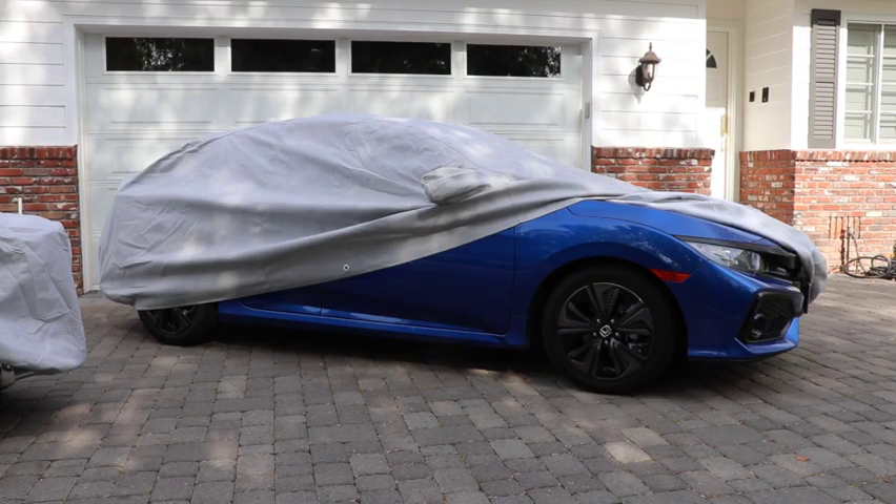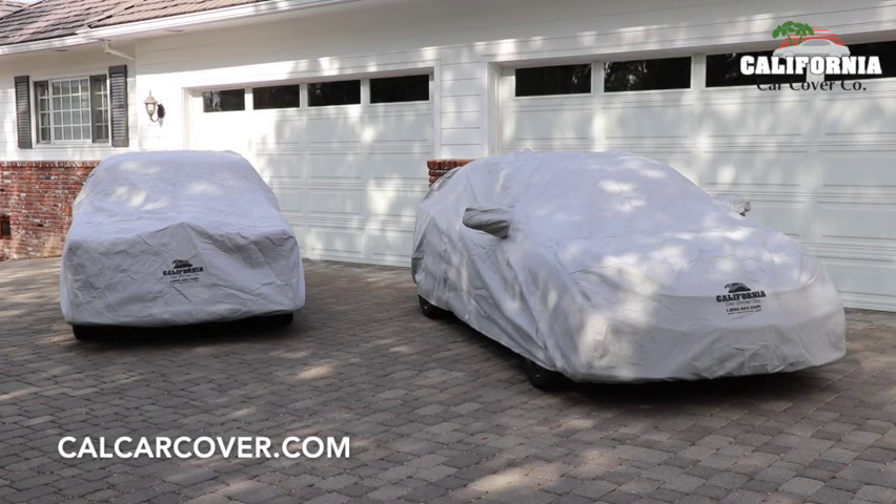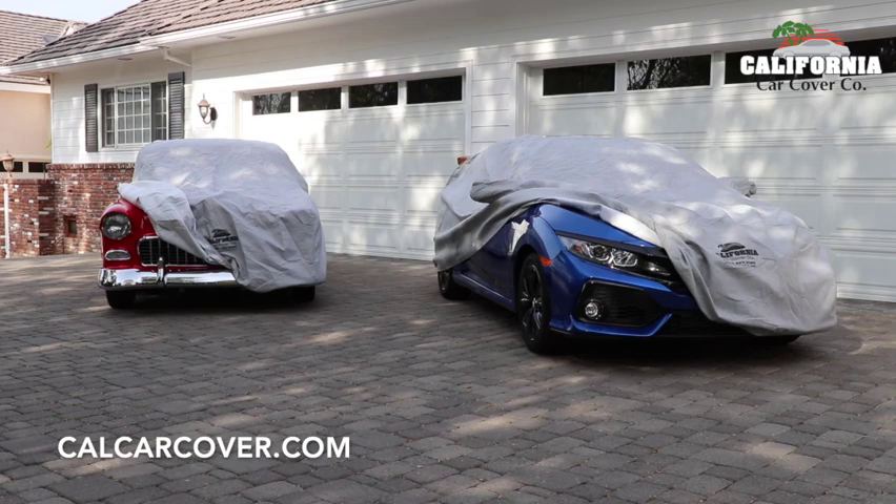Most late model car and truck applications do include mirror pockets, but many classic car patterns do not. The Sun Armor 5 car cover will protect your vehicle from the elements while providing a nice cushion to protect your finish from accidental dings and scratches.